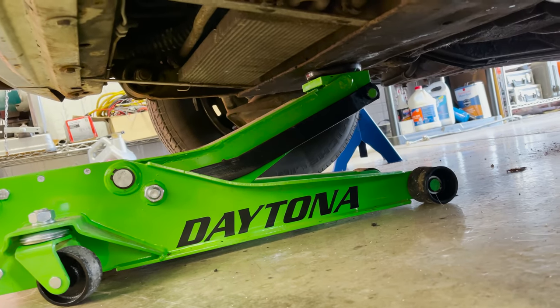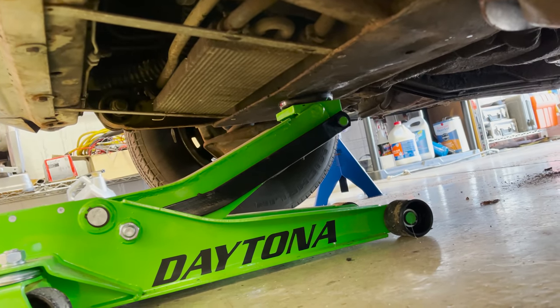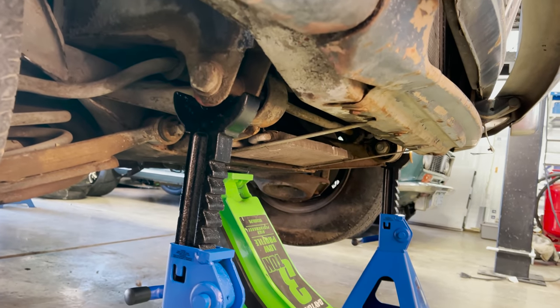I think that's a good spot on the cross member. It's definitely been jacked up there a few times. No jag expert though. Seems like a decent point right there.